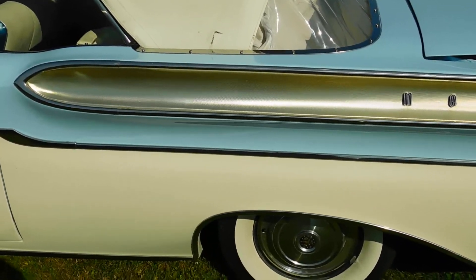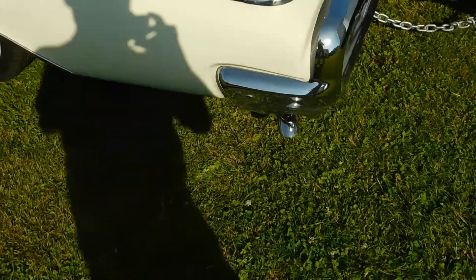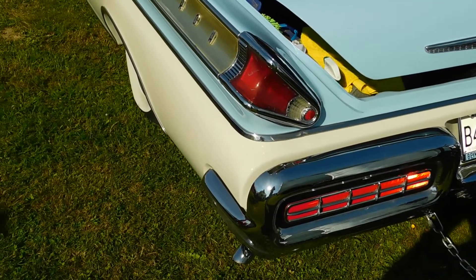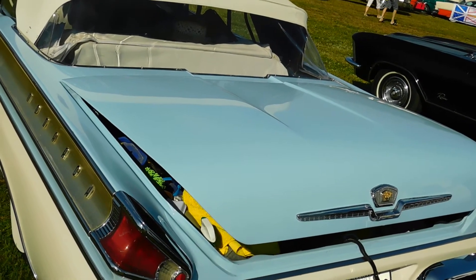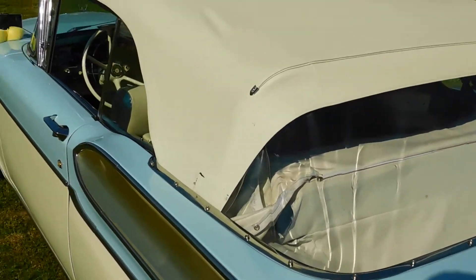Got the anodized aluminum rear coves, the exhaust pipes coming out of the bumper on the sides, the rear reflectors, and the trunk ornament — different than the Mercury. Got the convertible top.